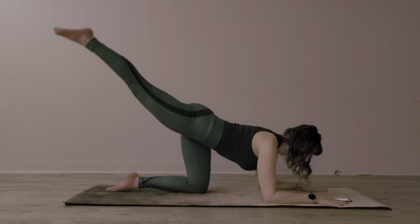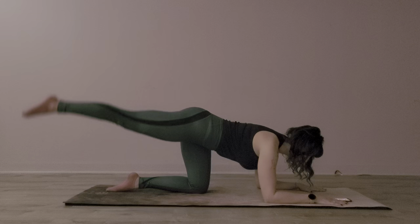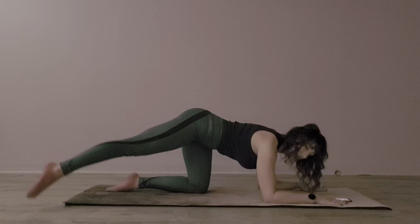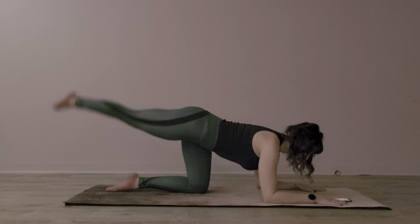I'm keeping my belly button in, really trying to reach nice and far. The next thing I'm going to do is triangles. I'm going to tap one side of the mat, come up through the middle and tap to the other side. I'm trying not to sway my body when I do it. It kind of puts unnecessary stress on your bottom quad and other places, and it makes your shoulders work too hard.